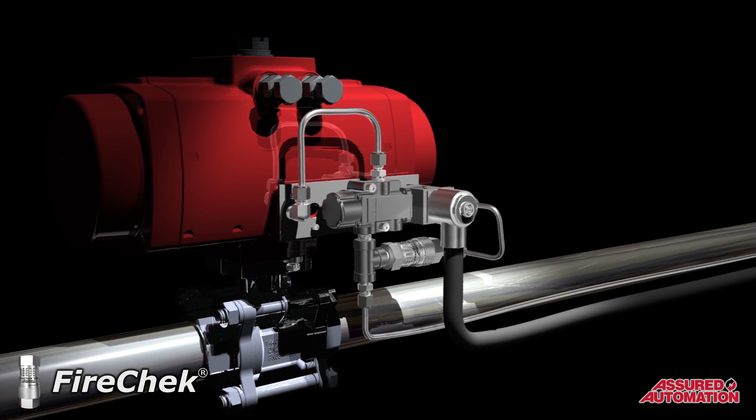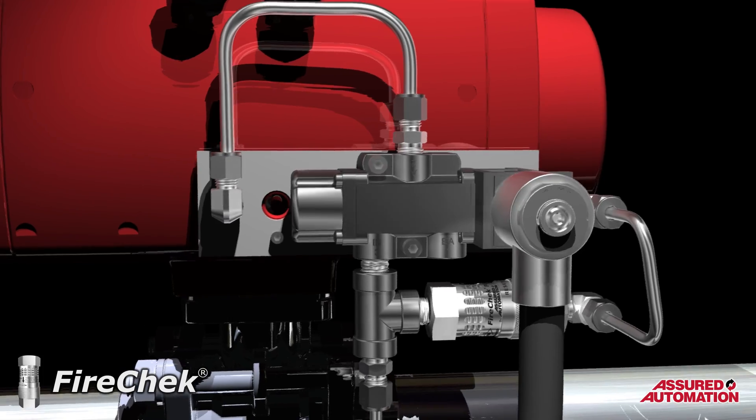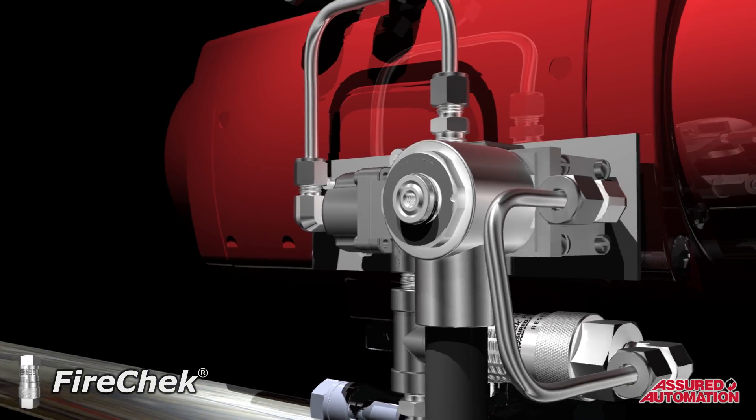They are also available with an explosion-proof control solenoid, allowing them to provide for actuator control as well as emergency shutdown.